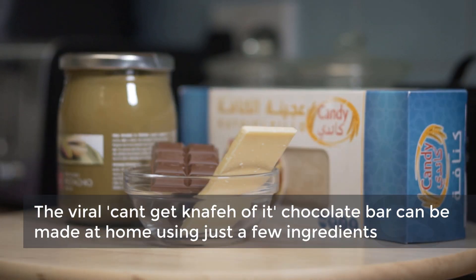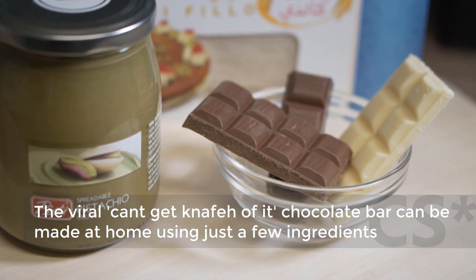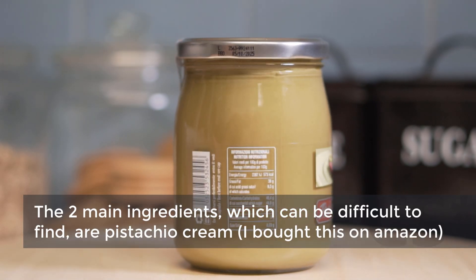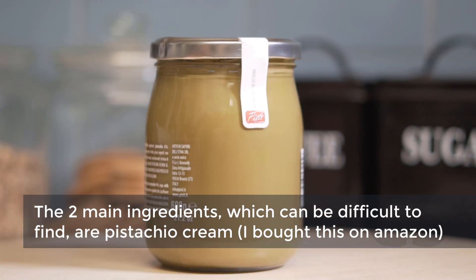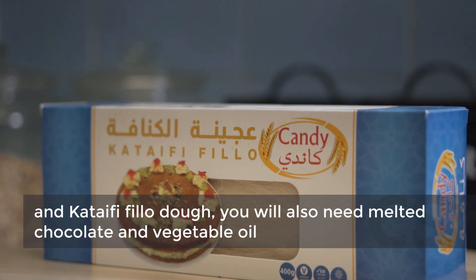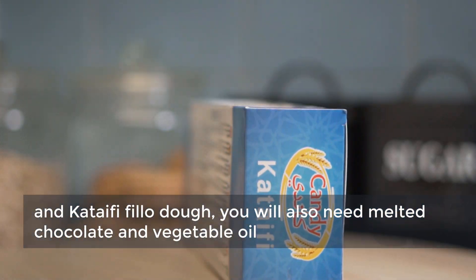The viral can't-get-enough-of-it chocolate bar can be made at home using just a few ingredients. The two main ingredients, which can be difficult to find, are pistachio cream — I bought this on Amazon — and kataifi phyllo dough. You will also need melted chocolate and vegetable oil.